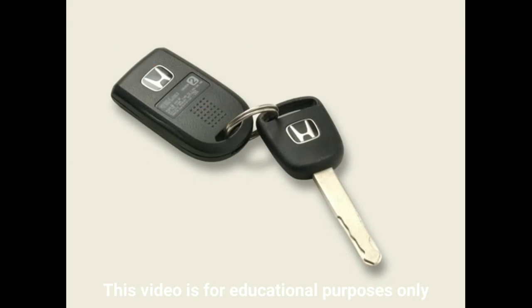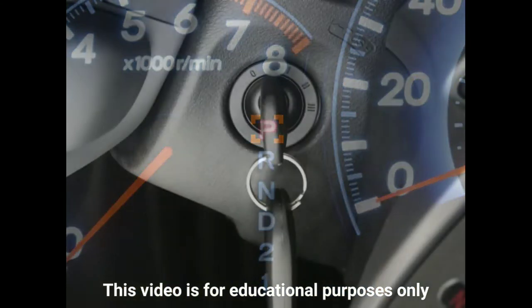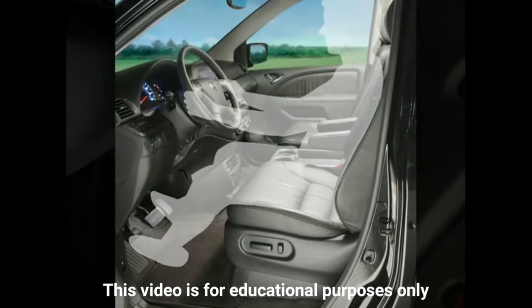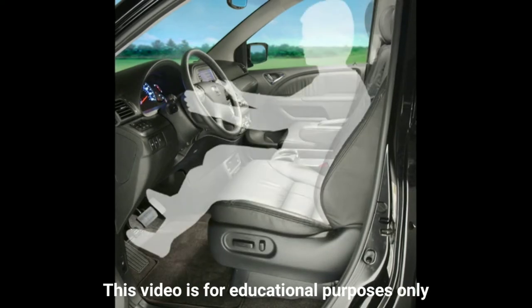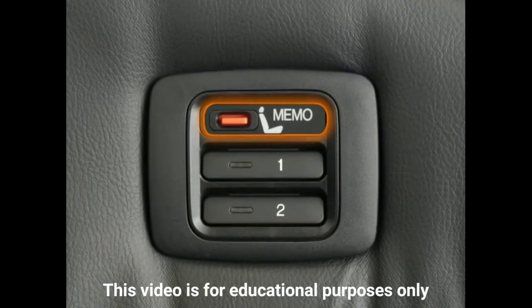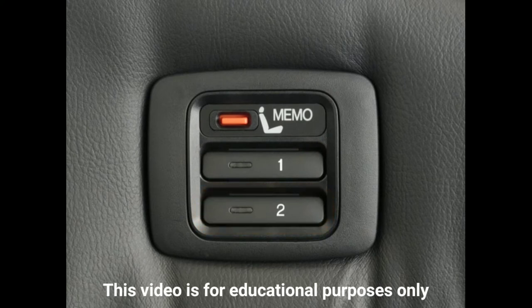Before you begin configuring the Odyssey to your preferences, make sure the vehicle is in park and the ignition is turned to the on position. Now, take a seat behind the steering wheel and use the buttons that adjust the driver's seat until it's in your desired position. You can save this seat position using the button labeled Memo and the Driver 1 and Driver 2 buttons found in the driver's side door.